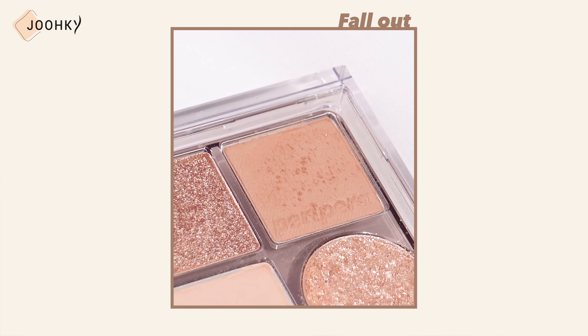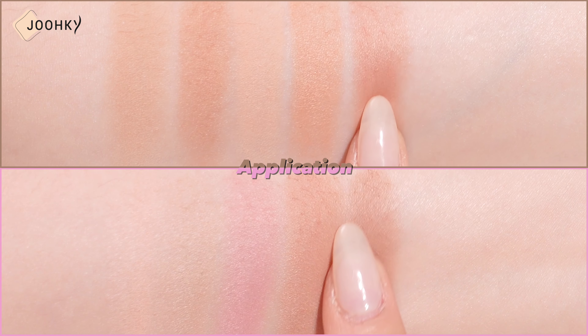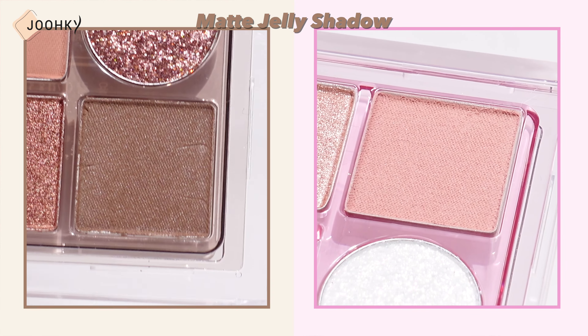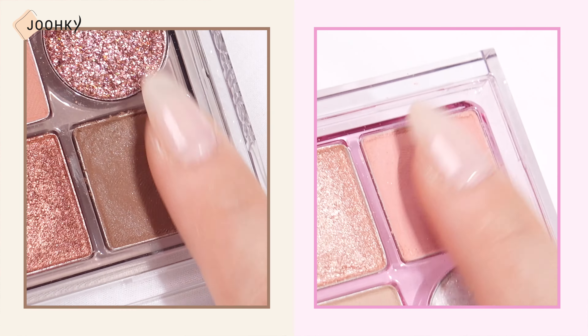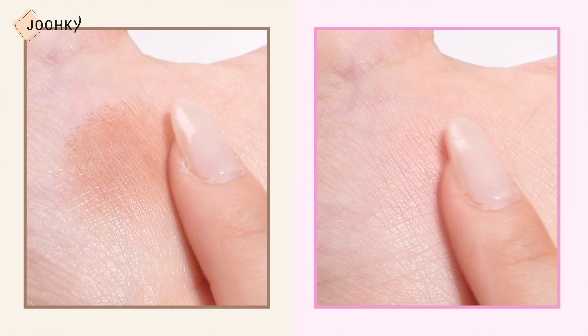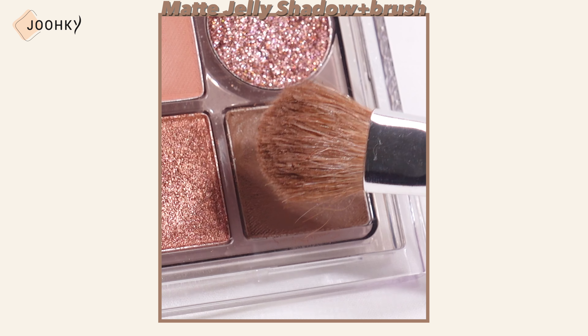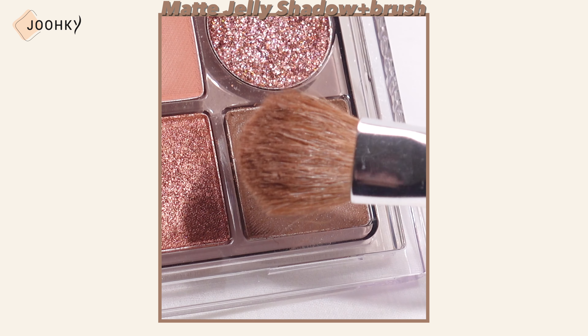While the matte shadows tend to have fallout, they boost high color application and adhesion. Among the 7 matte shadows, there is a matte jelly shadow which wasn't in the original All Take Moon Palette. As the shadow is somewhat like a cream, it applies on well without any fallout, but as it's susceptible to clumping, I recommend applying it with caution. When applying it on with a brush, it can cause the brush to get sticky and greasy, so it's probably best to apply it directly with your fingers.